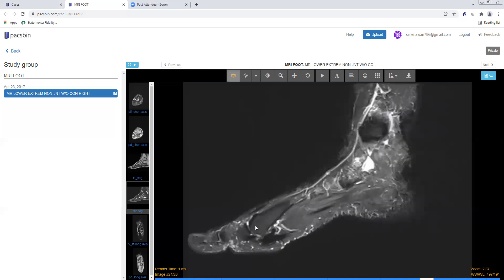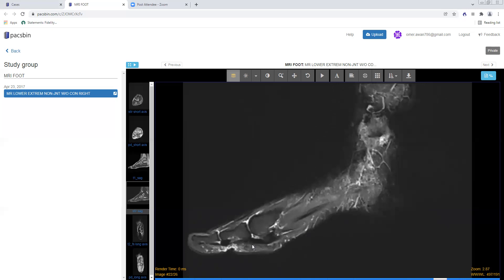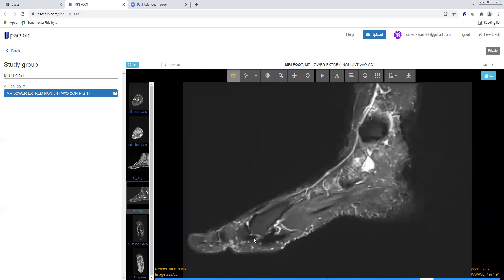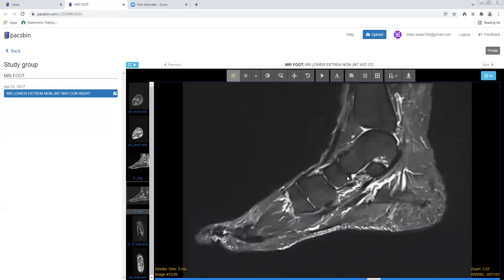On the sagittal plane you can also see the extensor tendons dorsally — the extensor hallucis longus inserts onto the dorsal base of the first distal phalanx. The flexor hallucis longus inserts onto the volar base of the distal phalanx, and the flexor hallucis brevis medial and lateral heads insert onto the volar base of the first proximal phalanx. The alignment is very good and well seen here on these images.